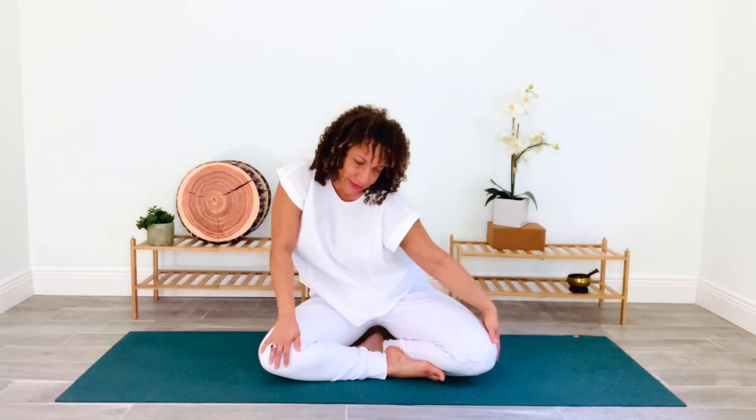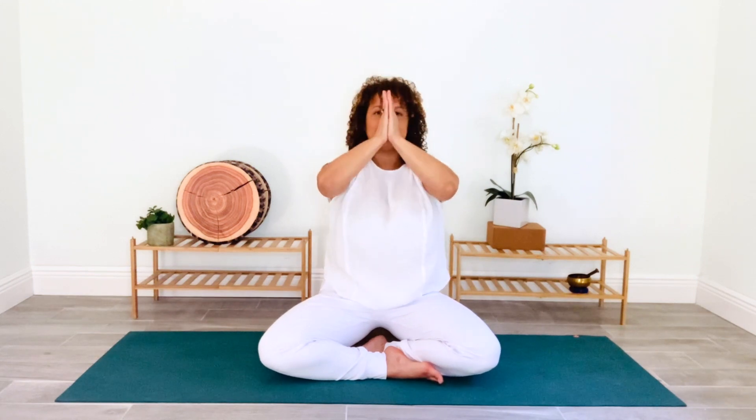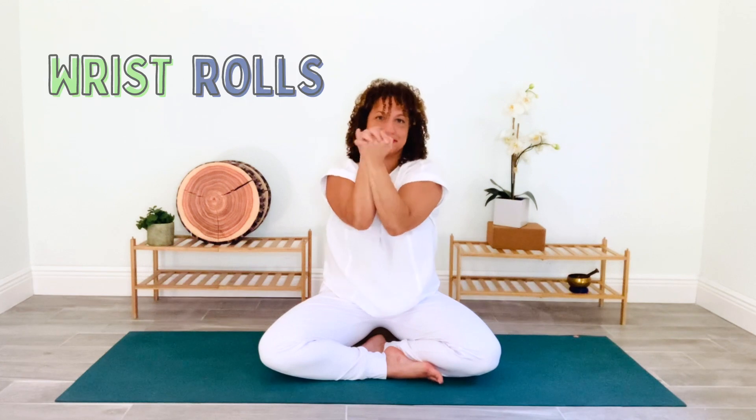Make your circle smaller until you return to stillness. From here, tuck your pelvis slightly, engage your abdominal muscles, and extend your tailbone down. As you inhale, lift your arms up overhead, reaching through the fingertips. Bring your palms together, then exhale your prayer hands down to the heart center. Bring your elbows together, interlace your fingers, and begin to slowly roll your wrists.